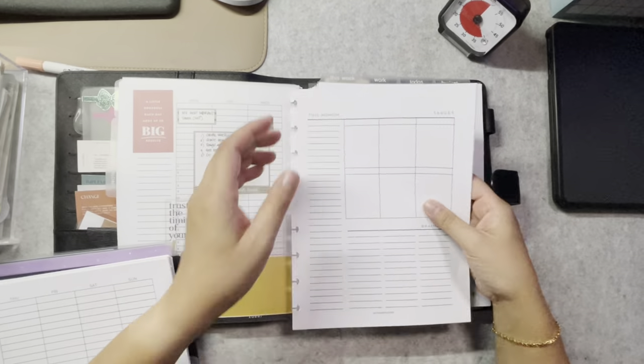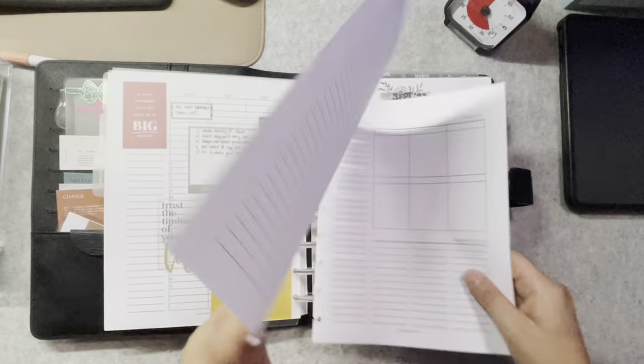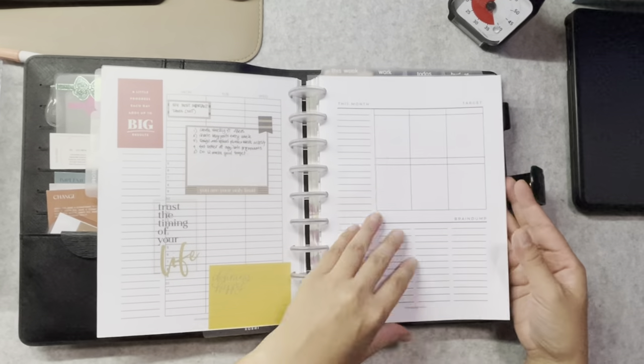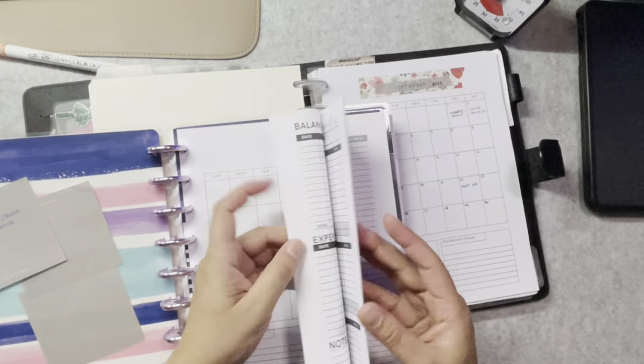First of all, I take out my pre-printed monthly and weekly insert. I have made this insert undated so that it's easier for me to just print it out and fill it in with dates any time of the year. If you're interested in having the inserts, they're available for free at the link in the description box below. These are only available in the HP Classic Size, by the way.